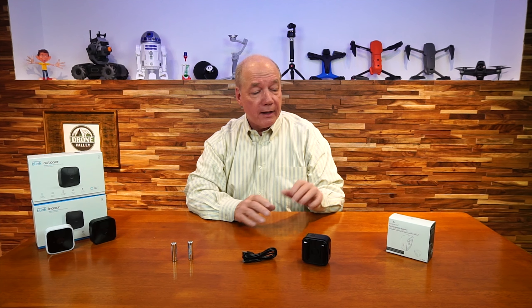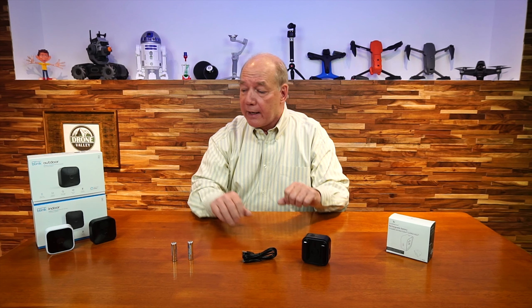Hey there tech fans, Rick here again with another gadget that I think you're going to find really helpful. It's a rechargeable battery pack that's been engineered to work perfectly with the latest generation of Blink Indoor and Blink Outdoor cameras. It comes from our friends over at Wasserstein, and what they've designed here is a product that's really easy to use and can easily extend the recording time of your cameras by well over 50%.